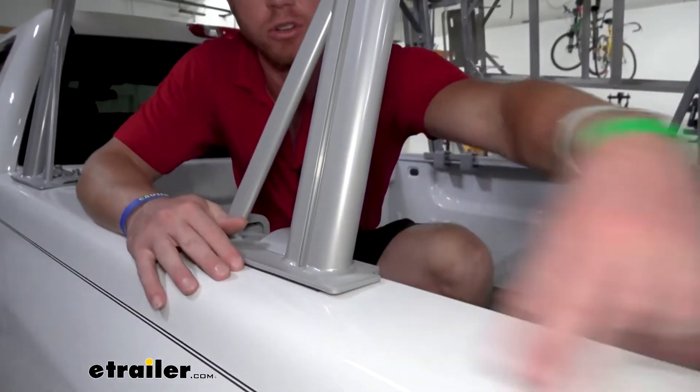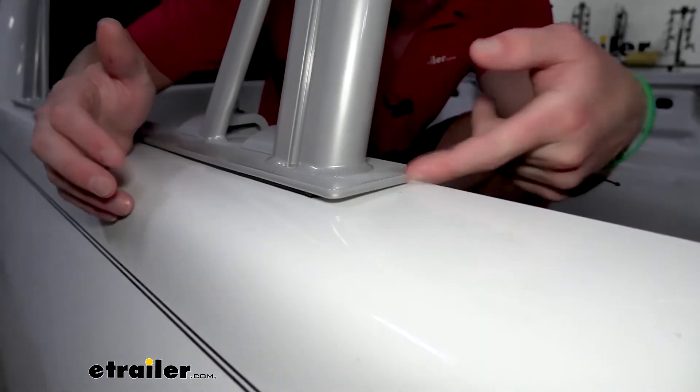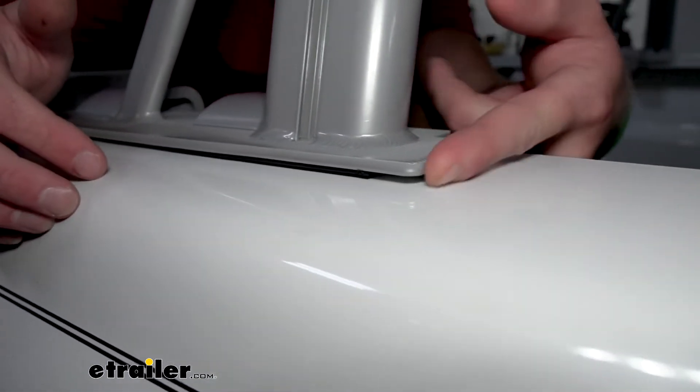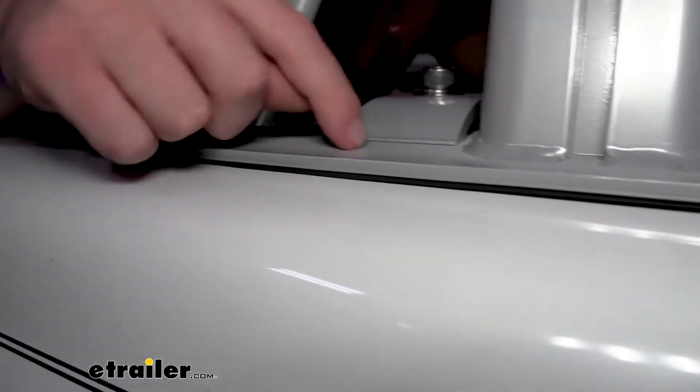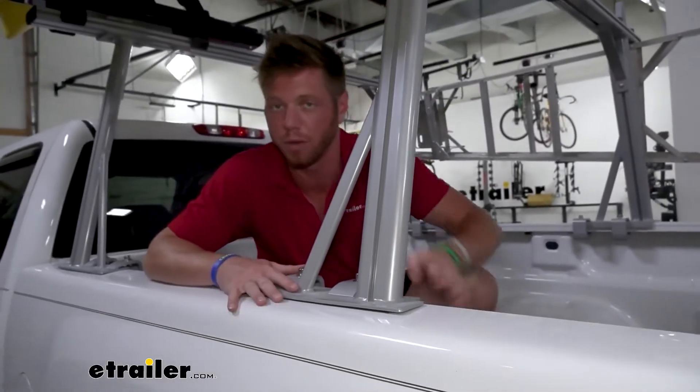Right now I don't have any covers on the side of my truck so I don't want the paint to get scratched. If you can see the little black piece right underneath, it does have pads on there already that are bonded to this little foot, so you don't have to worry about it scratching up your truck.